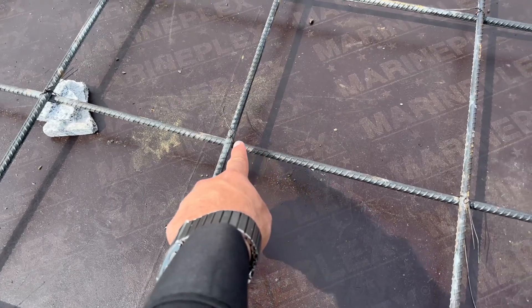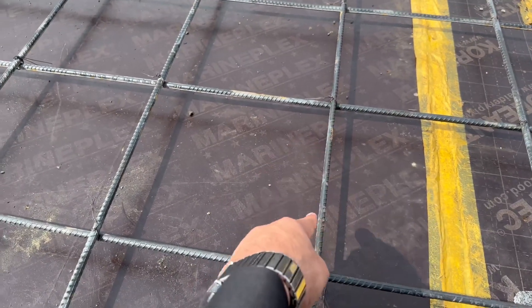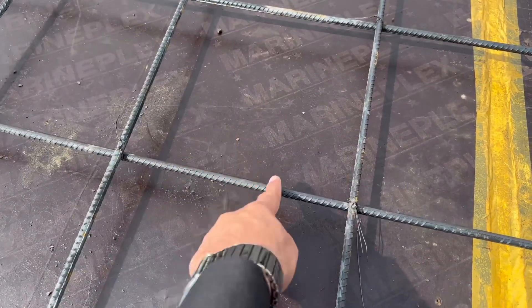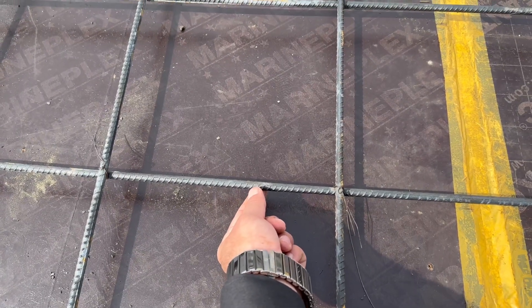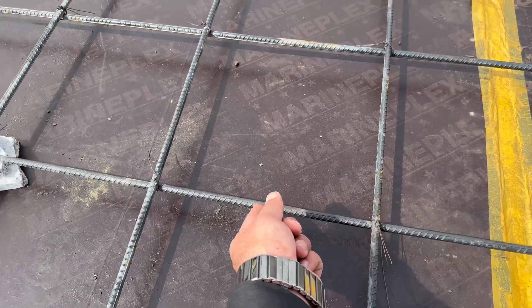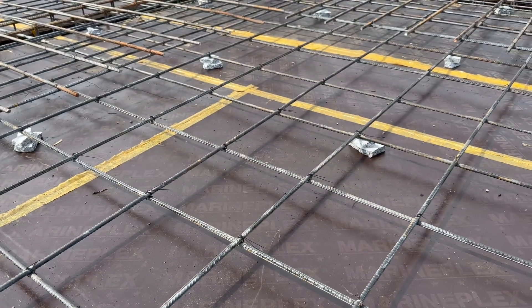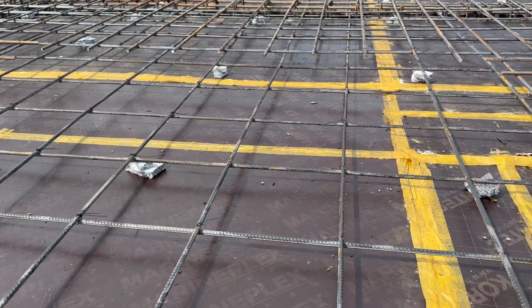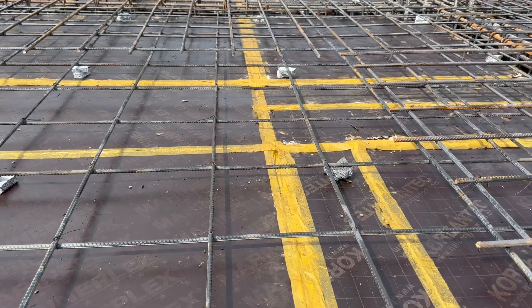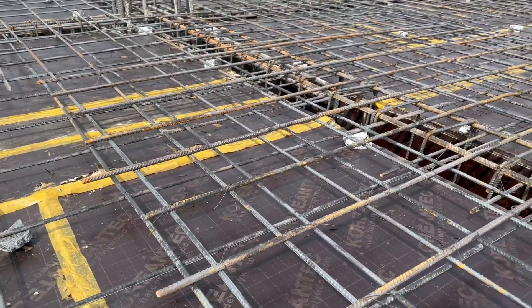You can see the spacing between main bars and distribution bars, which is 12 inches. This is one of the big mistakes. The span of this slab is from one column to the other, about 18 by 18 feet, and they provided a single mesh with spacing of 12 by 12 inches, which is not sufficient. This is the maximum spacing of main bars and distribution bars, and the diameter they used is 10 millimeter.